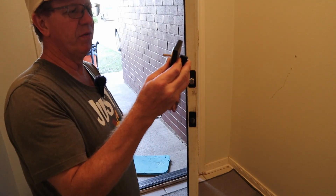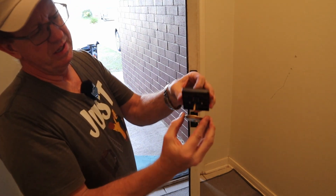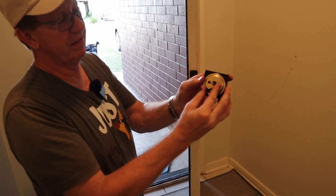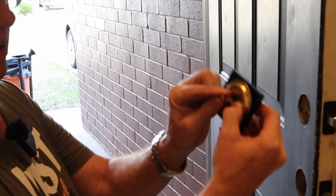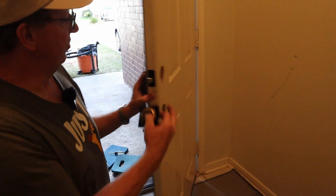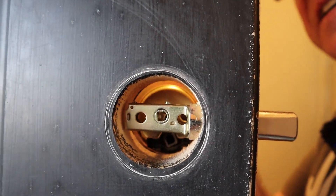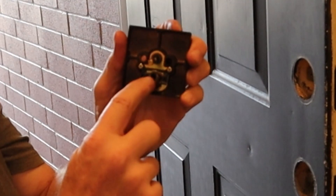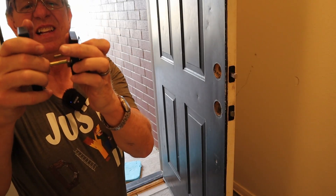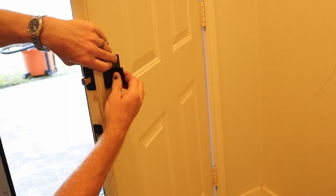Now let's finish doing the deadbolt. This is the inside part of it — it comes with this little cover that needs to be on there like so. This part here will go through the D-ring right here, and then this goes in the very bottom of this here. Before you put it in, you want to make sure your latch is straight up and down.